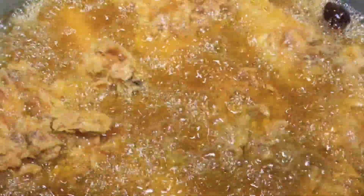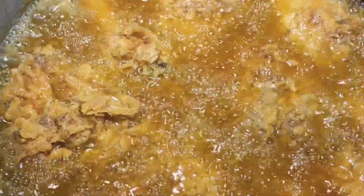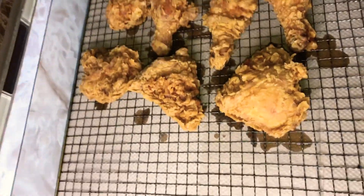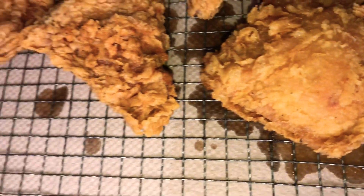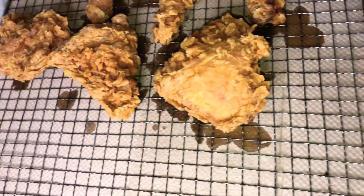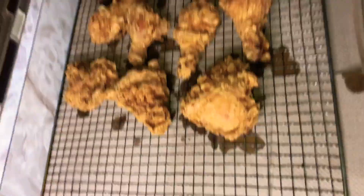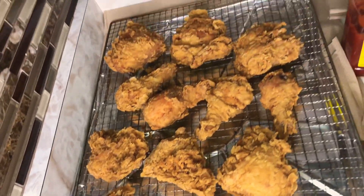I can do a separate video — let me know what you guys think. I'm going to do a separate video on how to prepare the best crispy fried chicken. So I took the first set of chicken out and I'm going to fry the second set. Basically this is the fried chicken and they are looking lovely. You can eat them just like this, but I'm doing barbecue fry.